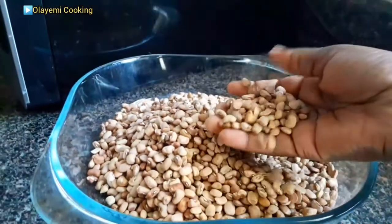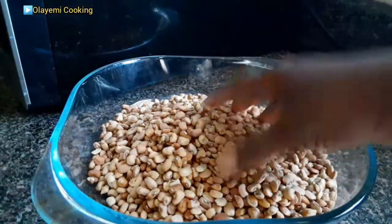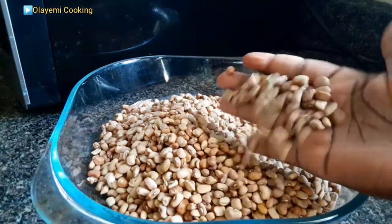Hello everyone, in this video I would like to share with you how to cook brown beans.